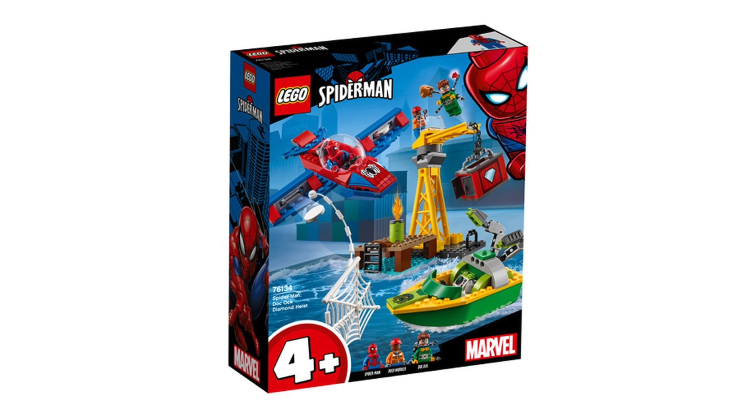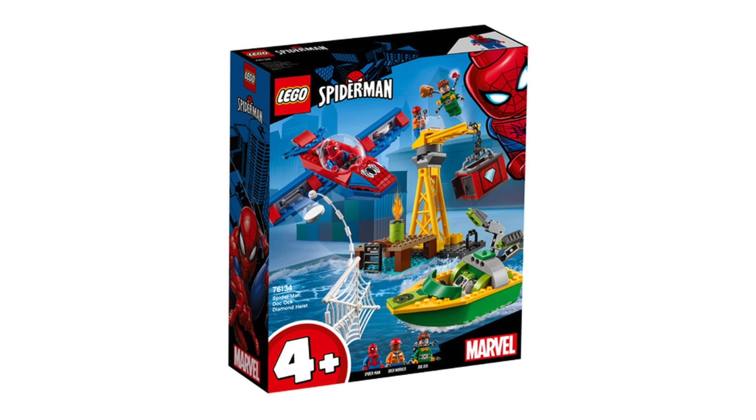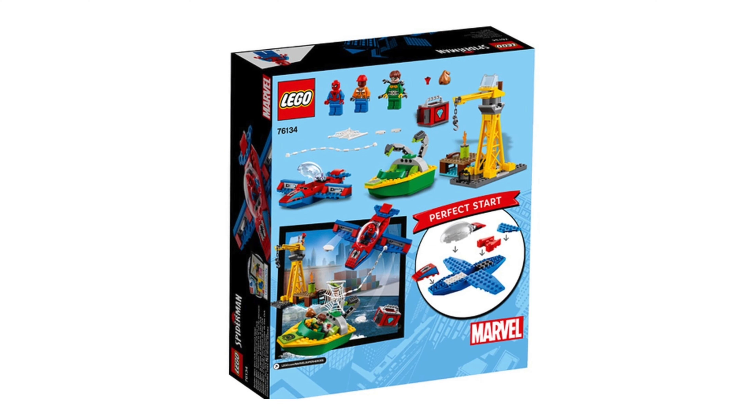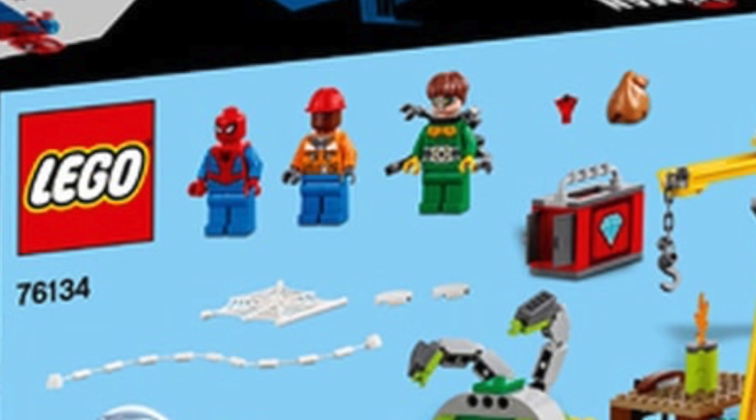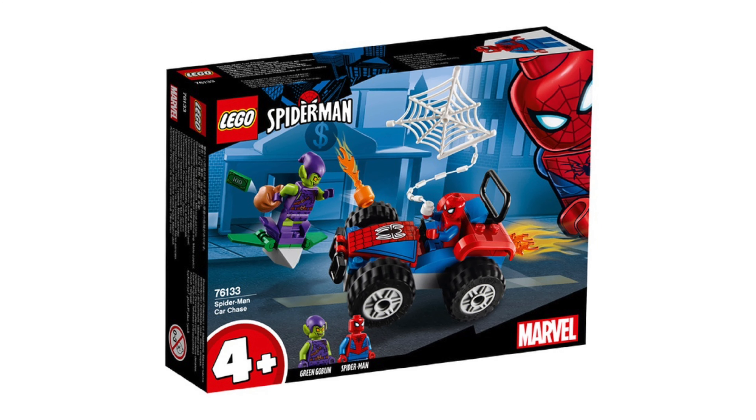Next is the Spider-Man Doc Ock Diamond Heist. The set number is 76134 and it will cost $20. In this junior set, three minifigures are included: Spider-Man, a dock worker, and Doc Ock. The build is quite standard — it's what we usually see in junior sets.